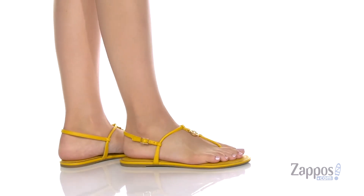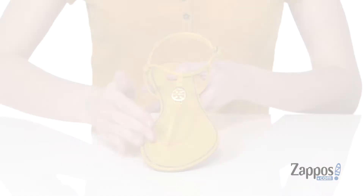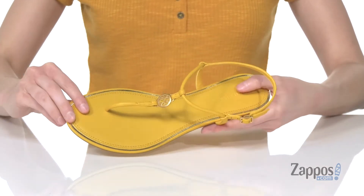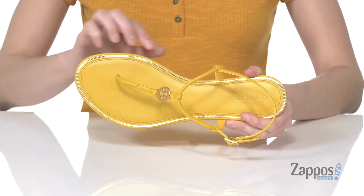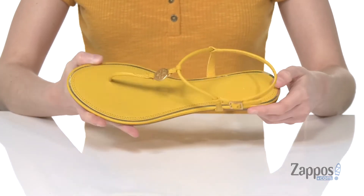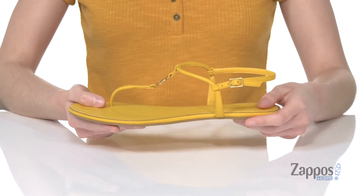This sandal comes in a bunch of different colors. I'm showing you guys the gold finch colorway, and it's a little bit hard to see, but you do get some true gold accents on this shoe around the footbed and with the double T logo on the top of the T-strap. There's also an adjustable gold buckle on the side.